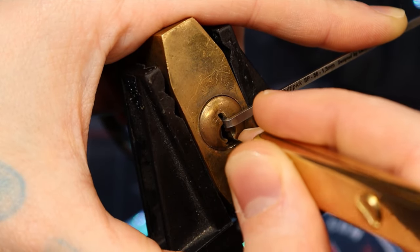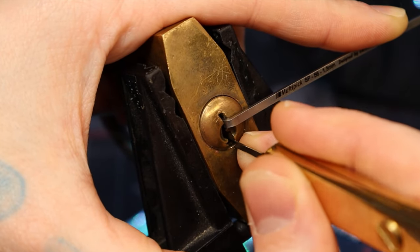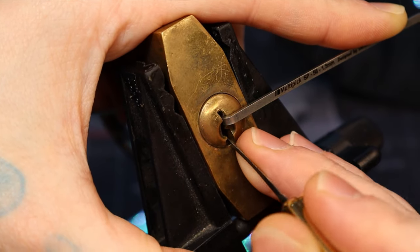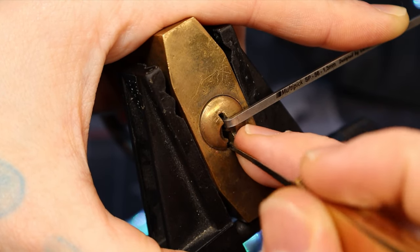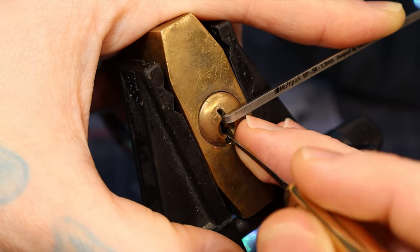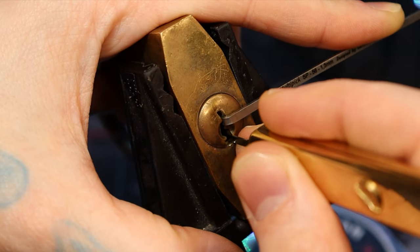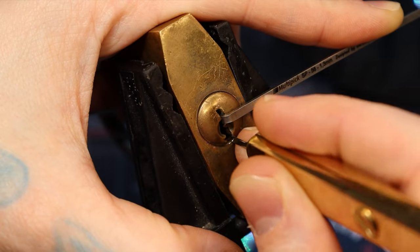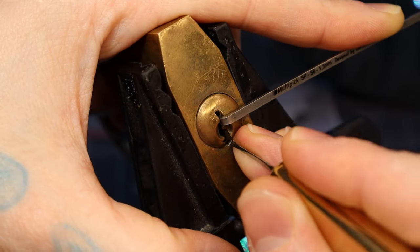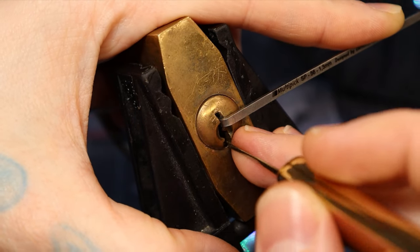I hit a little resistance on five but then it's just not doing anything, so I'm not sure. That was useful feedback. There you go — another click in the back on five. That's what makes me think this has serrated pins. That just over-set that one down.